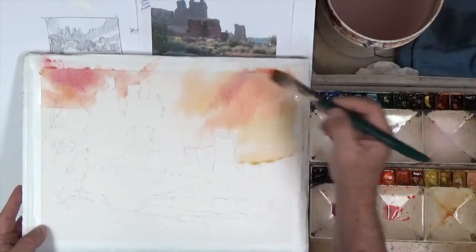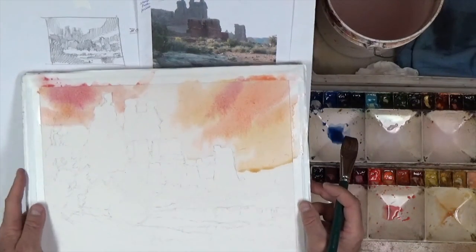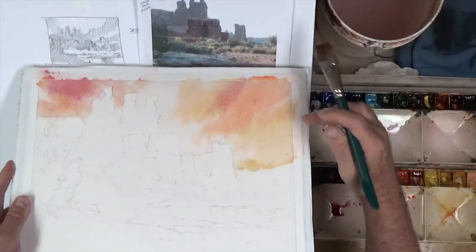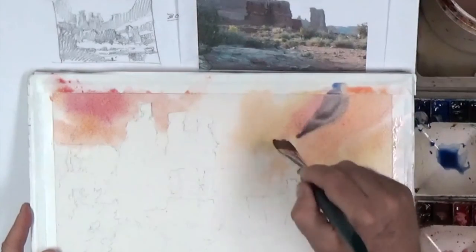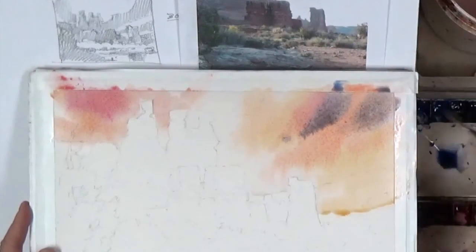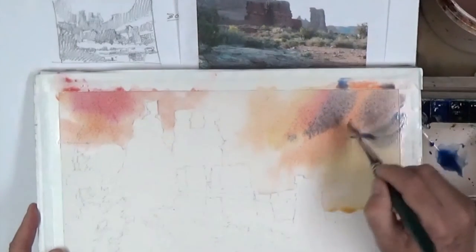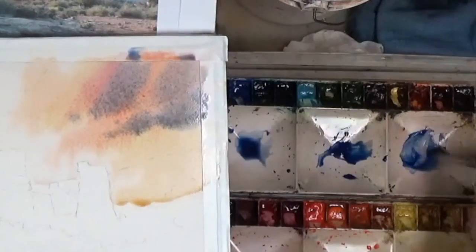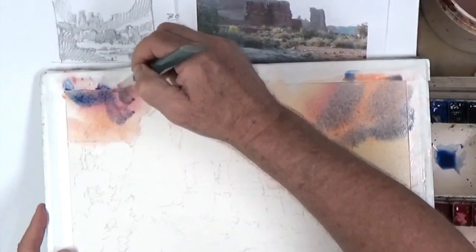But now I'm going to be very bold with my blue. I've still got my board tipped up slightly, so that the paint will move as I want it to move. So now I'm going to bring some blue in here and watch what happens. I'm not going to mix it on the palette — I'm going to let it mix out here into this paint that's already there. And let this pigment mingle in these areas and make a big, dark, dramatic sky color.